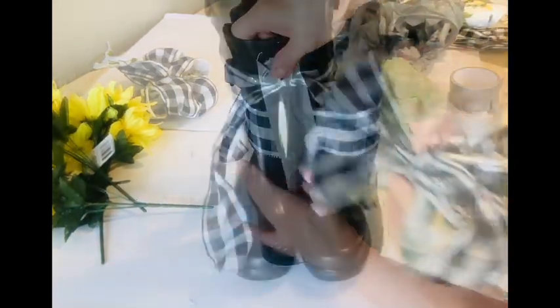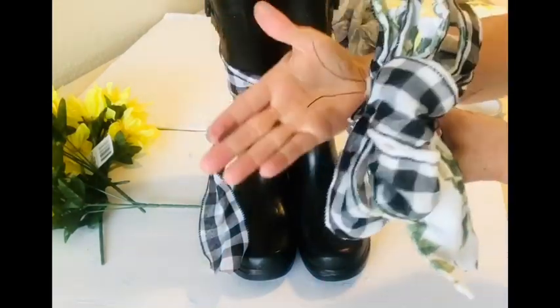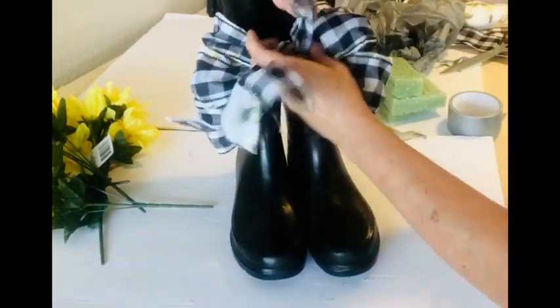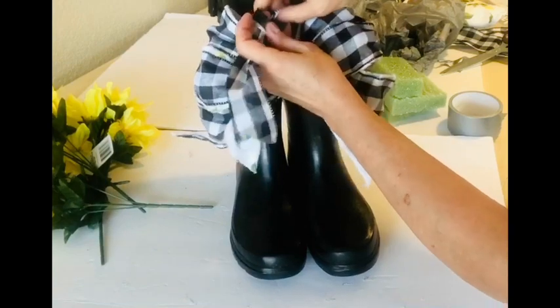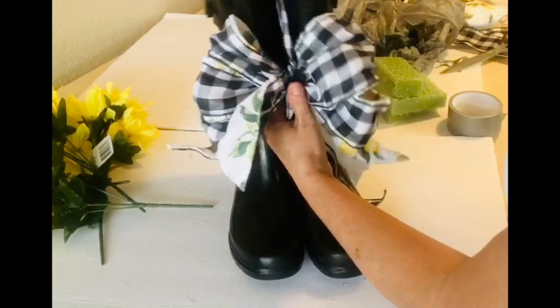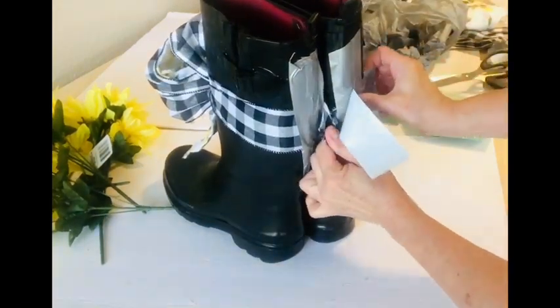That bow is a little bit top-heavy and I wanted to make sure it didn't flop around, so I went ahead and used some duct tape to secure the bow to the back of those boots since no one's going to see them there. Once I tied my bow on really securely, I went ahead and duct taped the ends of that bow as well so it stood up and has no danger of falling down over time or in the wind.